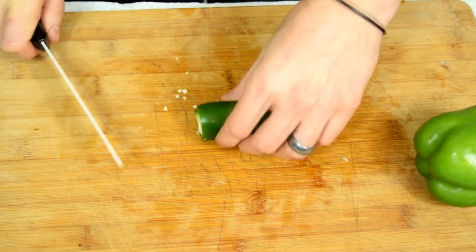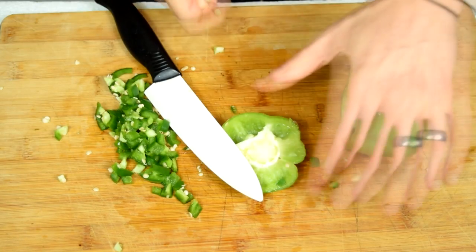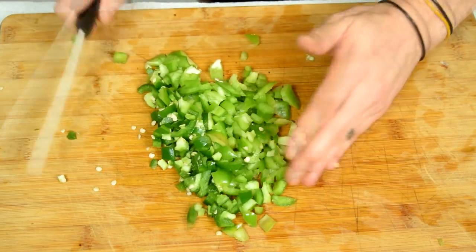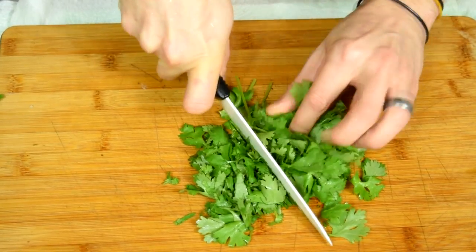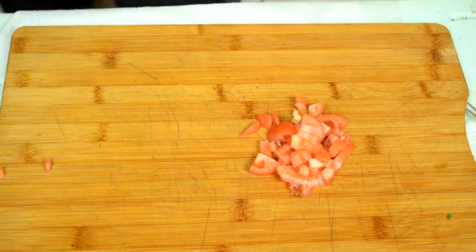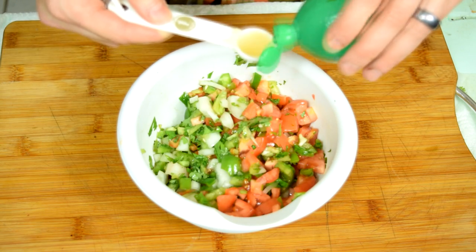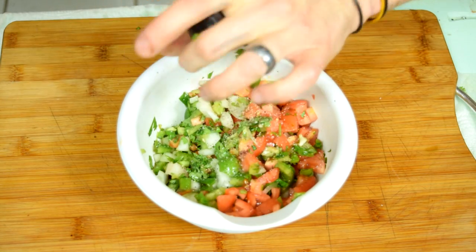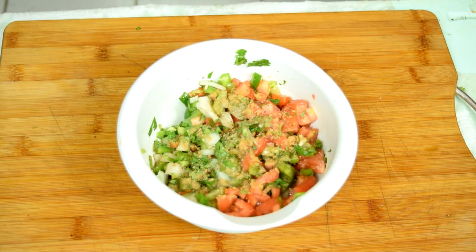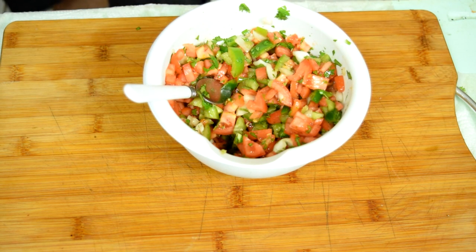For the salsa: one whole jalapeño and green pepper. Remove the seeds from the jalapeño if you want less spice, but we want the spice. You need a quarter cup of cilantro for both the salsa and the guac, so chop up half a cup total. Dice one and a half cups of roma tomatoes — for me that was six. Combine with your cilantro, half a cup of diced onions, jalapeño, two tablespoons of lime juice, a teaspoon each of salt, pepper, and cumin. There you go — chunky salsa slash pico de gallo.